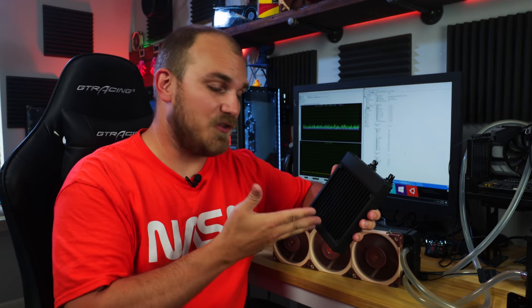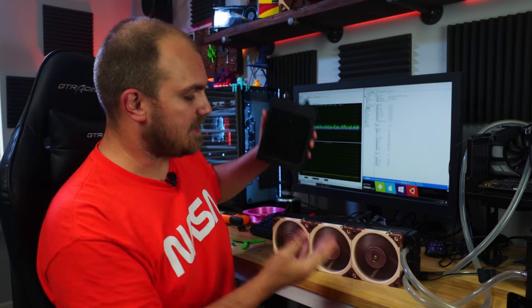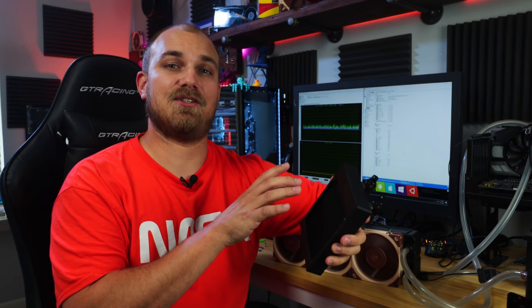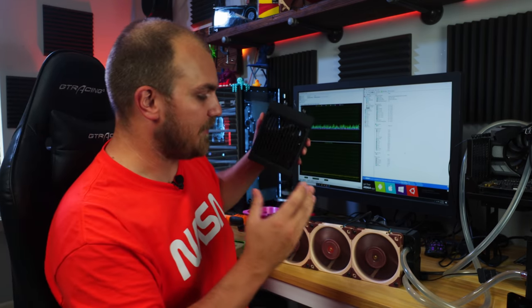This is an SE 120 from EK, and this is an XR7 360 from Corsair. We can all agree that under normal conditions, there's no way that this 120 is going to outperform this 360. It's pretty obvious.